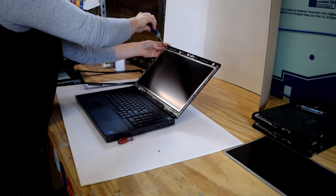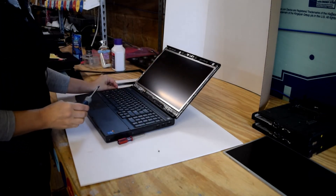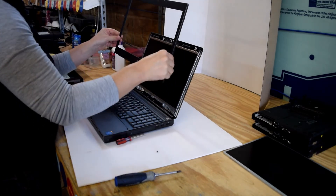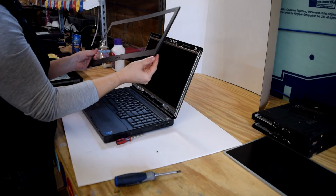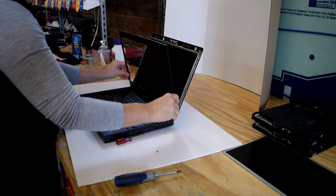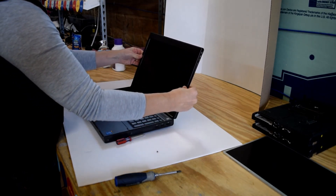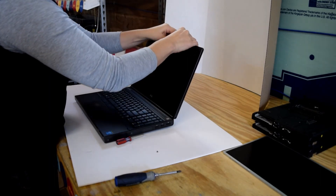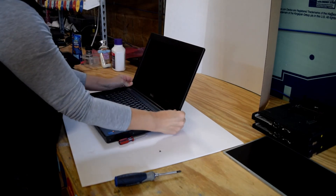Now you've got the assembly mechanically back into position. You've got to put that bezel back on that we unsnapped previously. It's got a locator on the bottom, so you usually start it on the bottom, kind of angle it in, and once it's in place it'll snap. You can hear all the fasteners snapping right into place. And that's all the assembly is.